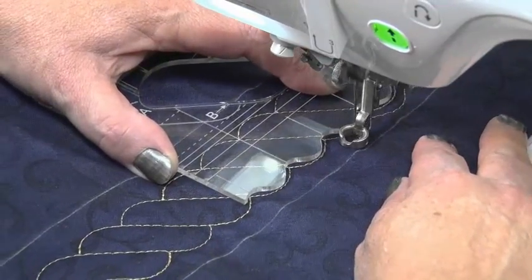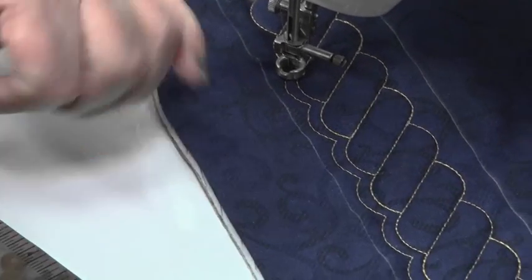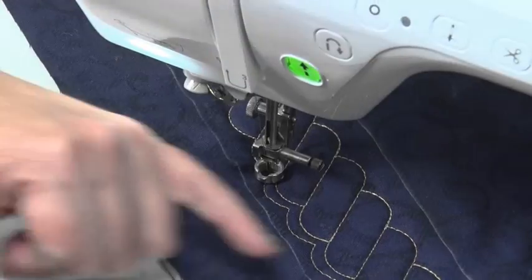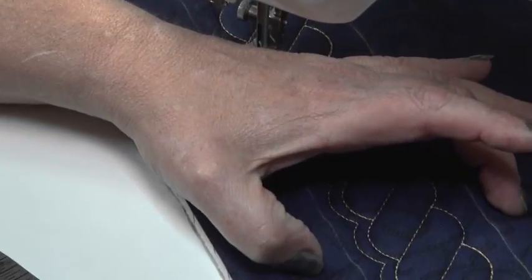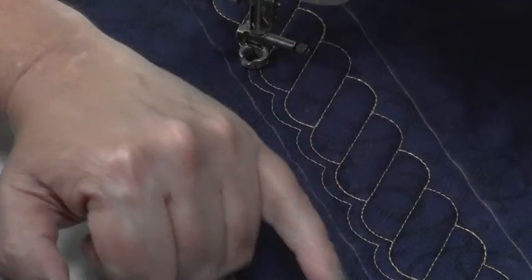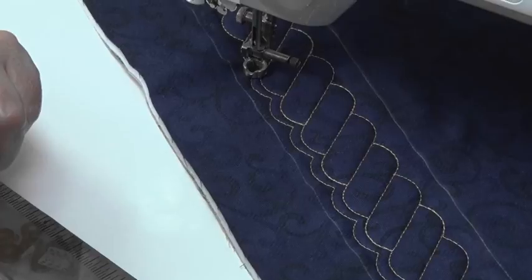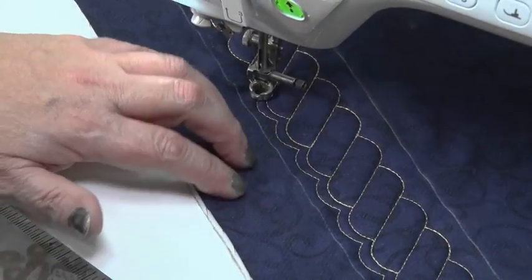And that's our echo done. So that's our continuous rope here with our echo on it, and we can echo that quarter inch two or three times to give more depth. You might have the one and a half inch wide template and a three inch wide border, and you might want to bring these echoes out to that edge of the borderline. So I hope you enjoyed that video showing you how to use a rope.